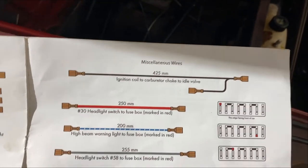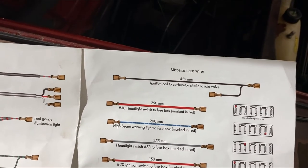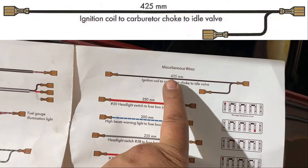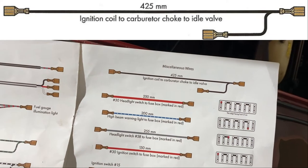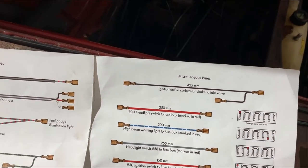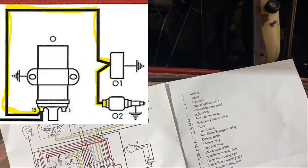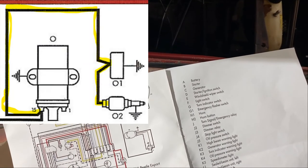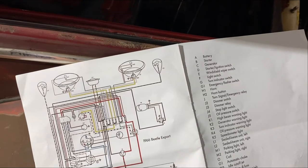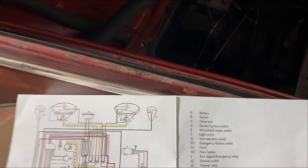Okay, we're still doing miscellaneous wiring — lots of fun, I know it's tedious but you can get through it. Next is a 425 millimeter wire with a Y on the end. This goes on the choke, ignition coil, and idle cutoff jet if you have one. Some cars don't have it — the '66 I don't think had it when it had the 1300cc engine. I don't have my engine in the car yet so I'll cover that installation later.